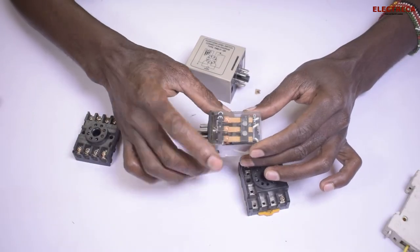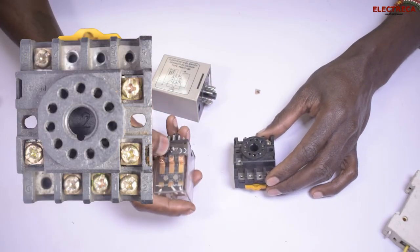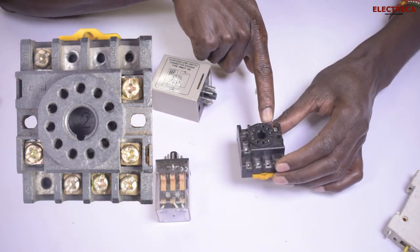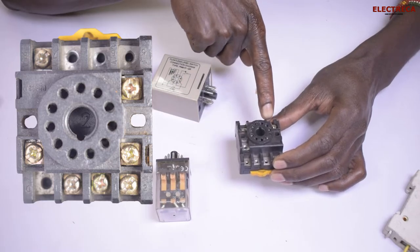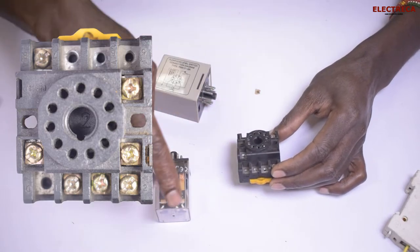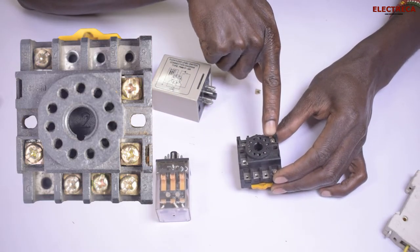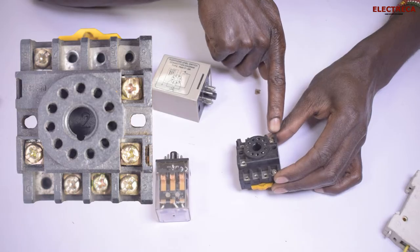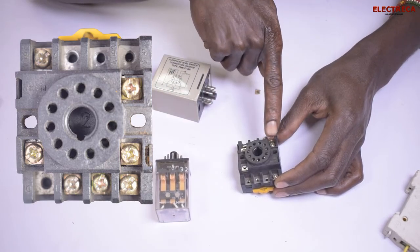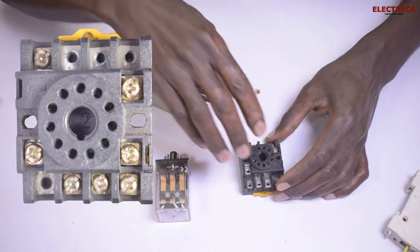Based on the guide on this relay, it tells us that number one and number eleven are the supply. Each pin on the base has a number — you can see number one and number eleven here. Now, number nine is closed to number eight and open to number ten. So if you're going to use that set, you must know that nine to ten is open and nine to eight is closed.